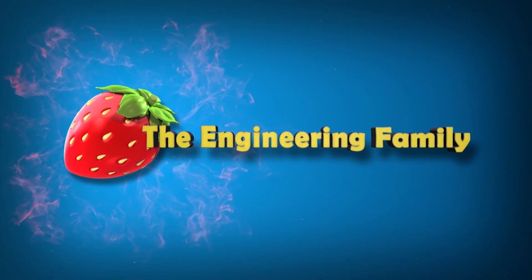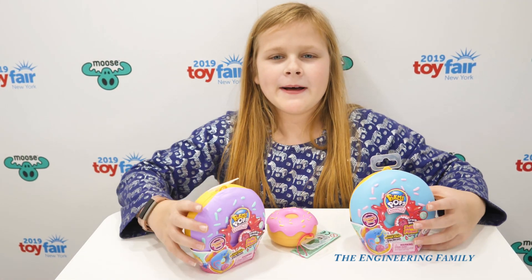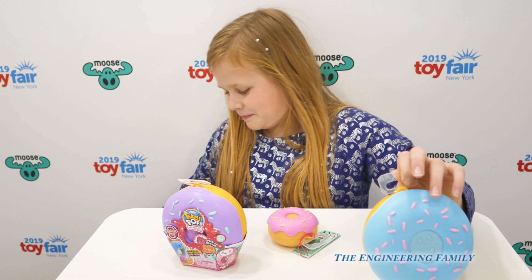Family fun for everyone! Hey guys and welcome back to TF Animal Channel. Today we're going to be opening up Hippie Pop Dummies. There's over 40 to collect. Let's start with this big one.